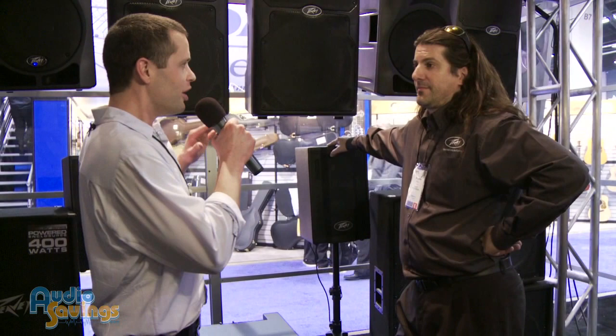Welcome back. We're at NAMM 2012. I'm Will, with Audio Savings. We're here at PV with Greg, who's going to give us the lowdown on the Triflex.